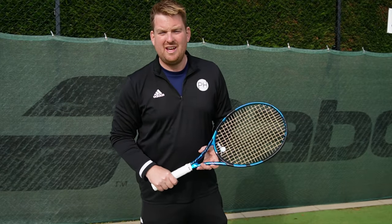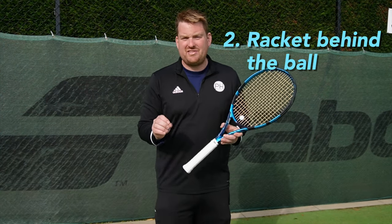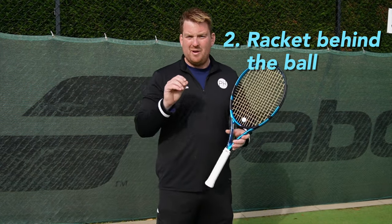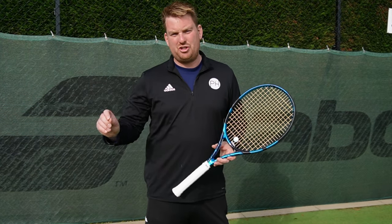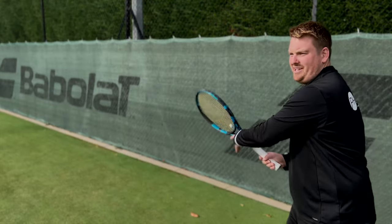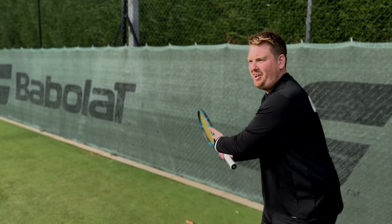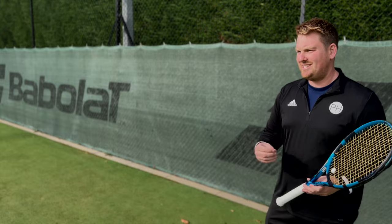Our second fundamental truth is get your racket behind the ball. This is the only semi-technical truth, but it lines up for every single shot. You need to get your strings behind the line of the incoming ball. If you have a forehand, you need to get your racket out behind the ball on your forehand side. If it comes to your backhand, you don't go out for a forehand - you get your strings lined up.